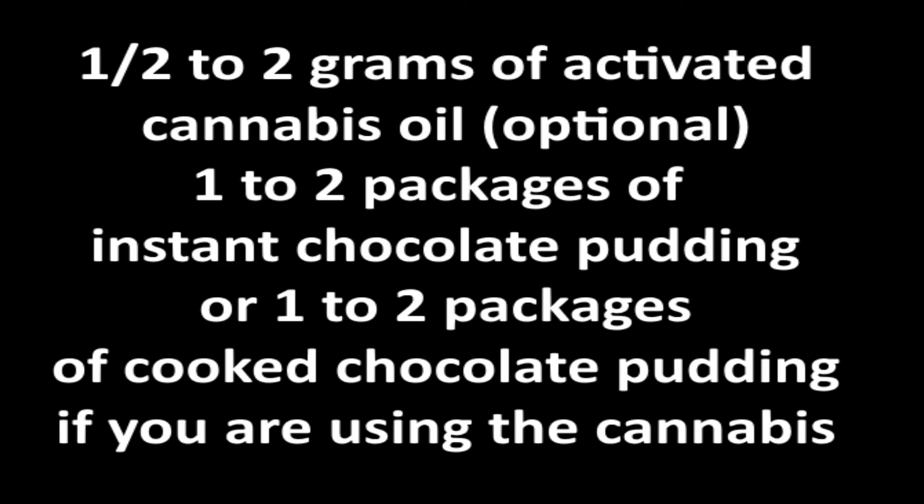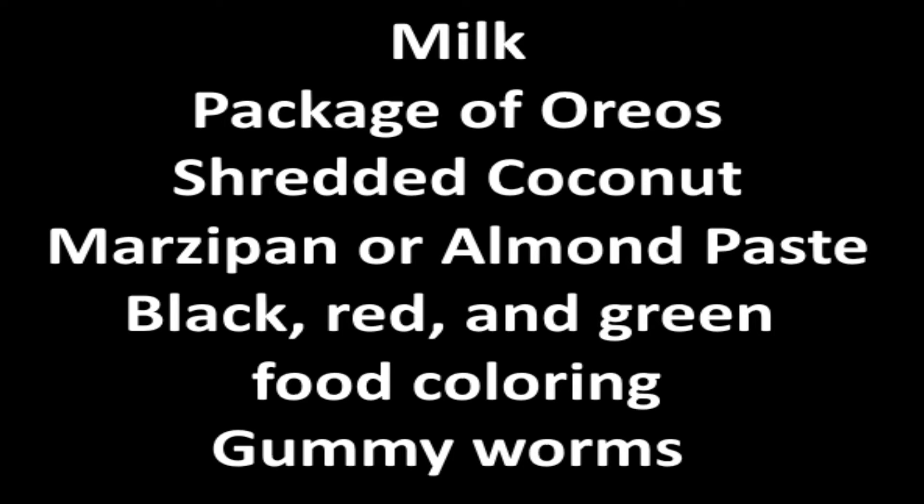You will also need the following ingredients: an optional half to two grams of activated cannabis oil, depending on how many you are making, how much you are planning on eating, and your tolerance level; one or two packages of instant chocolate pudding, or one to two packages of cooked chocolate pudding if you are using the cannabis — just make sure to add the cannabis oil towards the end of the cooking process; milk, whatever amount your package calls for; a package of Oreos; shredded coconut, sweetened or unsweetened, whatever your preference; marzipan or almond paste; black, red, and green food coloring; and your choice of gummy worms — I found some fairly realistic looking ones on Amazon with a link below.